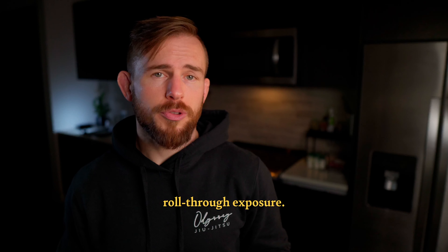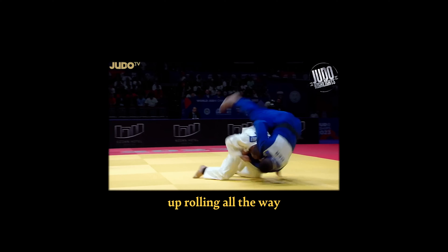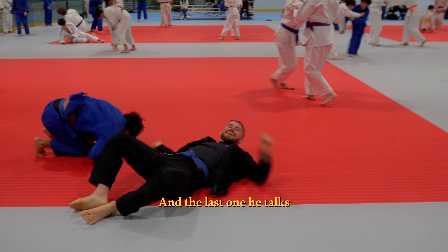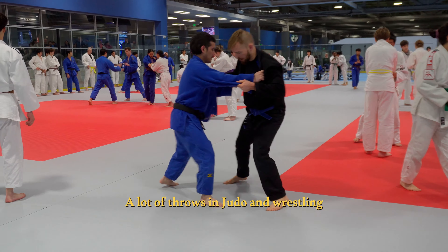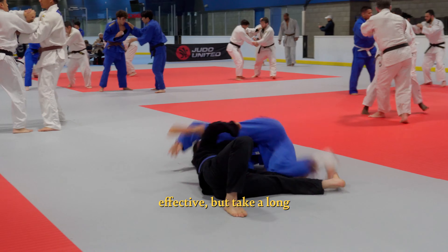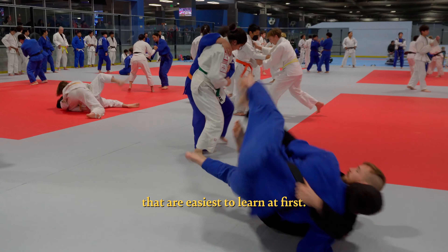The next criteria is roll-through exposure. In judo you might be able to end a match where you end up rolling all the way through after the throw, but in BJJ you'll just end up in bottom position. And the last one he talks about is degree of difficulty — a lot of throws in judo and wrestling look super clean and effective but take a long time to master, so he suggests sticking with the options that are easiest to learn at first.